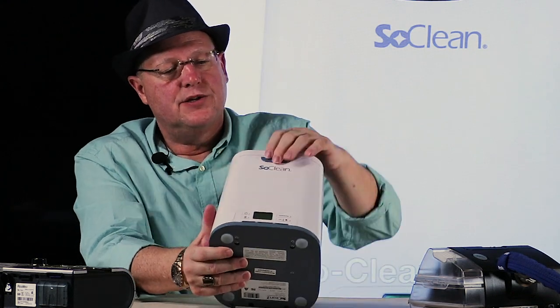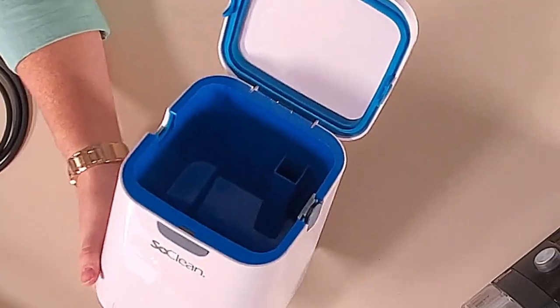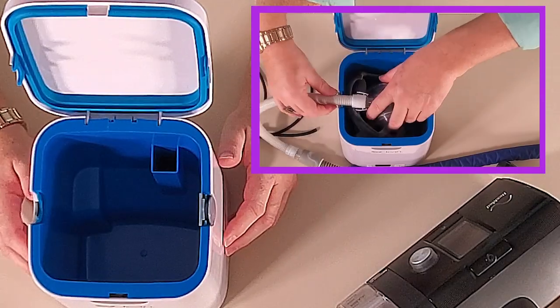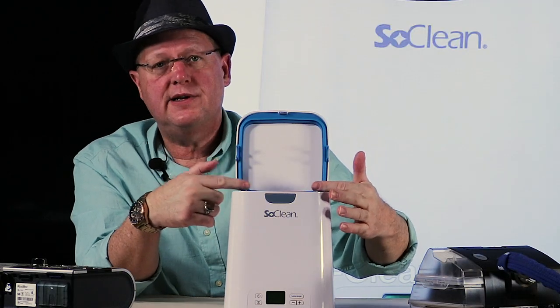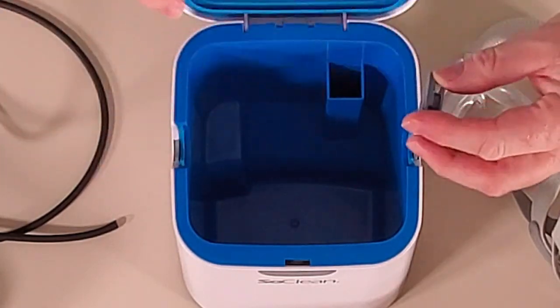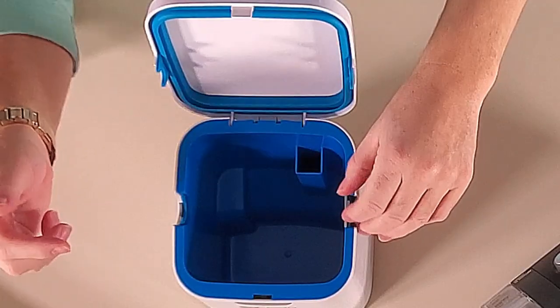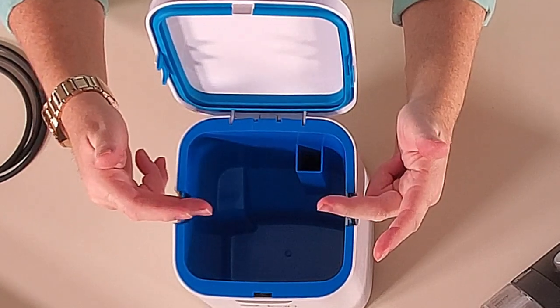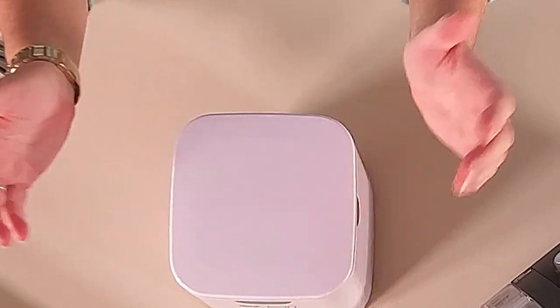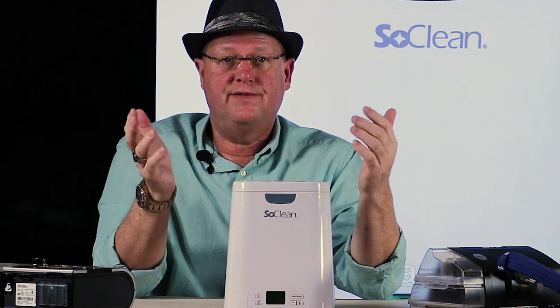You open the lid and inside is the chamber where you put your mask — most people leave the headband attached, and it doesn't hurt to have that disinfected too. The hose can go in on either side depending on placement next to your bed, and whichever side you're not using has a little plug you insert. On each side there is a switch, and both switches must be depressed for the machine to come on. This is handy because if the lid is down with no mask inside, you don't want the machine running and filling your room with ozone.